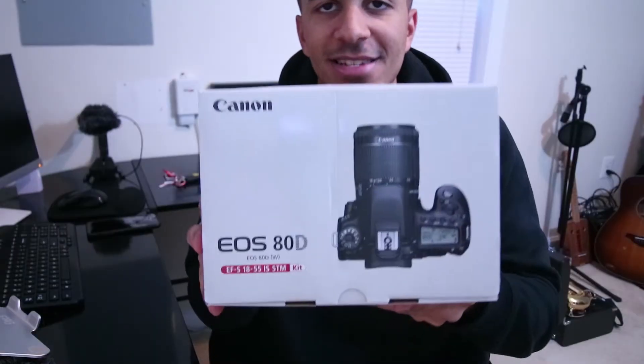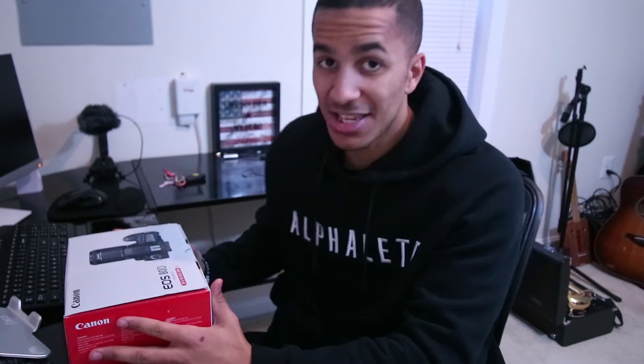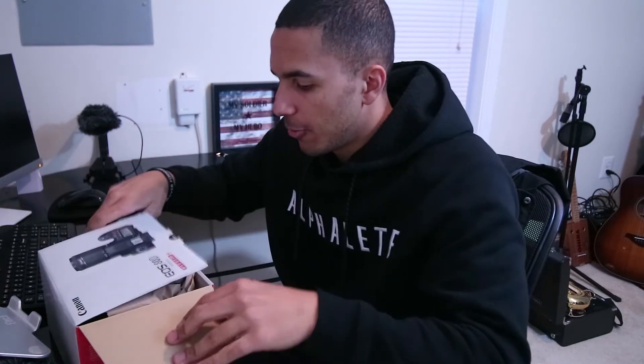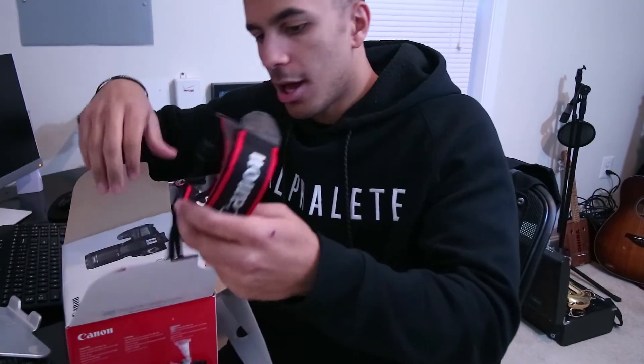I copped myself the Canon 80D. It's not new — I purchased it on eBay for slightly less than it goes on the market. I'm hoping that when I open this package there will be an actual camera and not like some freaking toy.